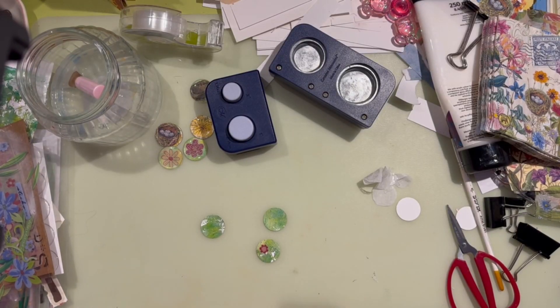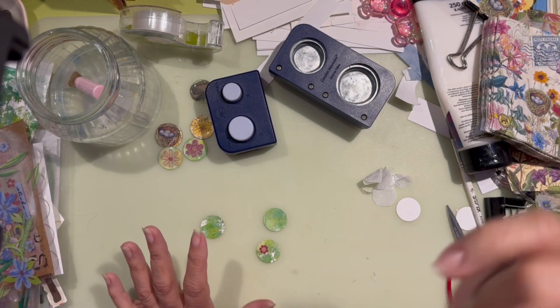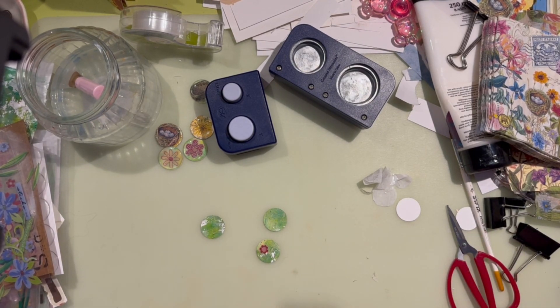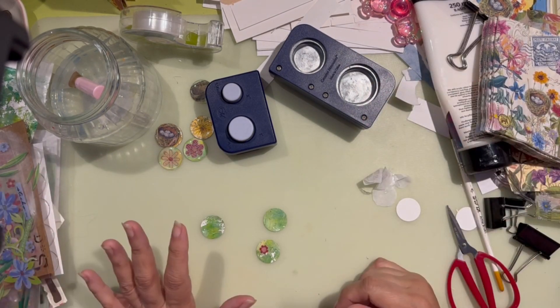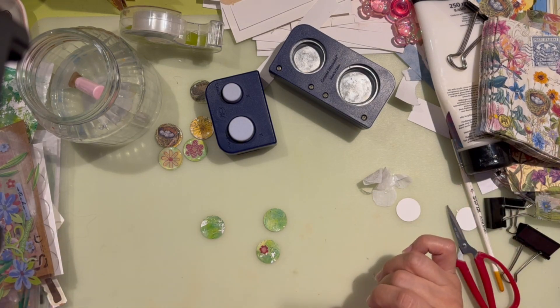Hello, sweet friends. Welcome back. Thank you for stopping by. I'm all over the place — that's how my brain works. I was organizing and now I have chaos, because I started to play and I forgot what I was doing.